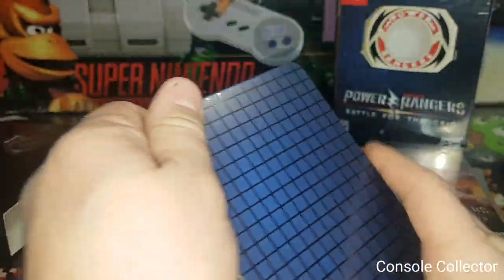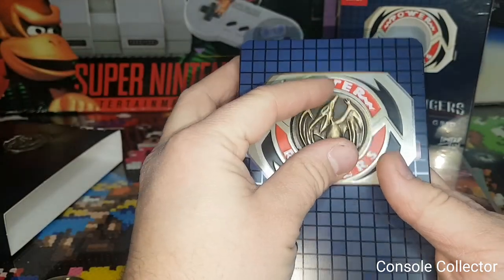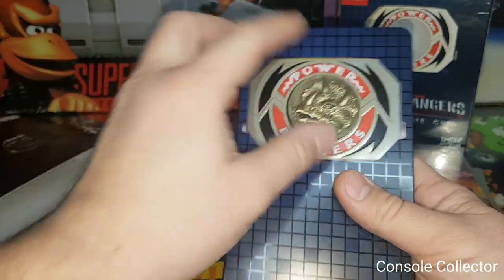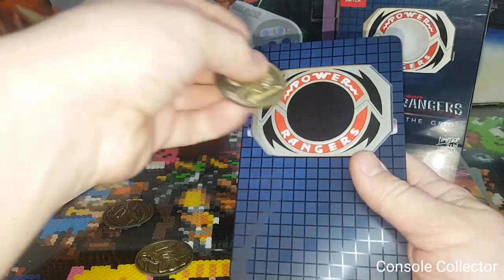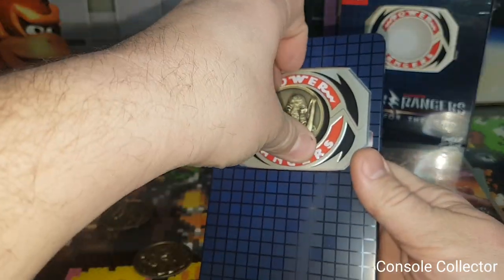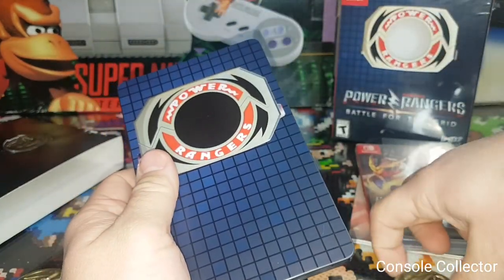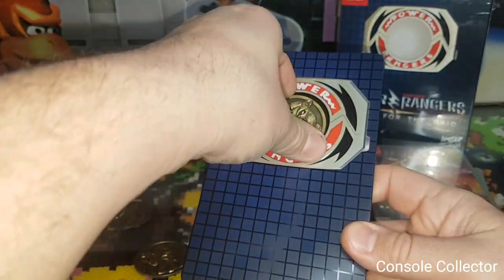It's metallic. And then I guess this is what you do here — you can swap them out. There you go: pink ranger, blue ranger. This is definitely a must-have for Power Ranger fans. This is super cool — wow, awesome set. This is probably one of my favorite Limited Run sets I've gotten. This is super, super cool. I was always the biggest fan of the Saber-Toothed Tiger when I was younger.